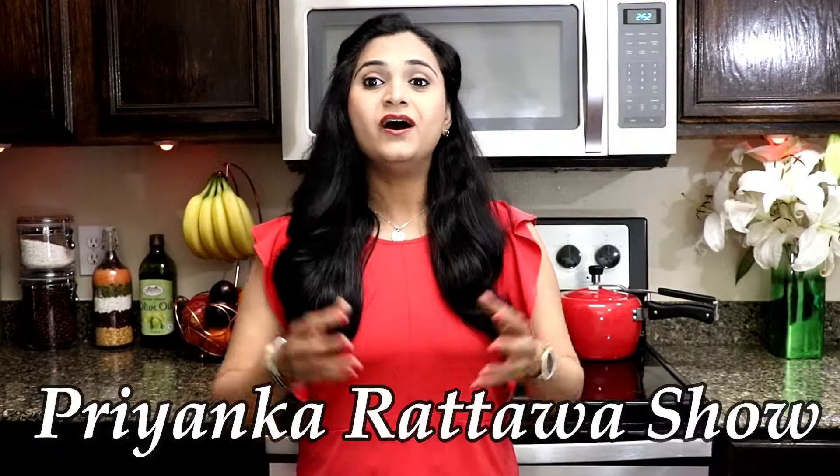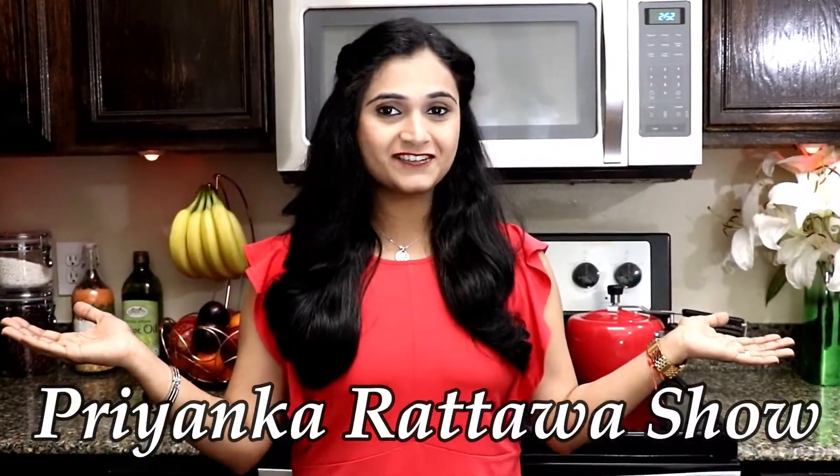Hello everyone! Welcome to the Prankara Tawa show. In this episode, I am going to show you a very highly requested recipe that is Dal Bhatti.